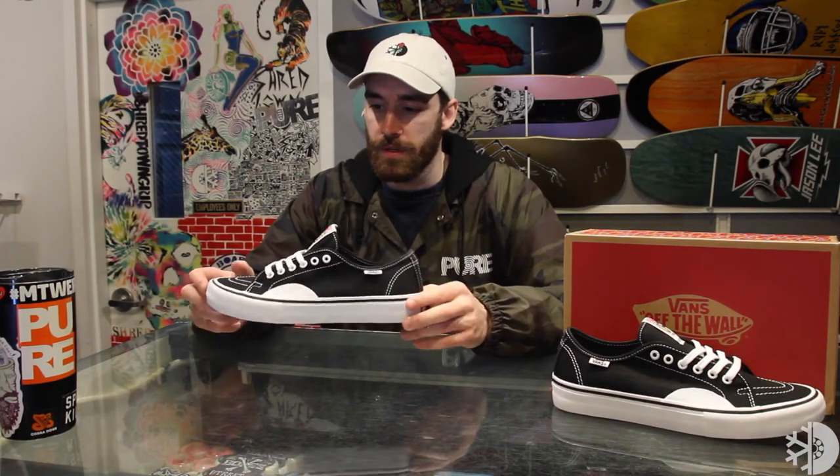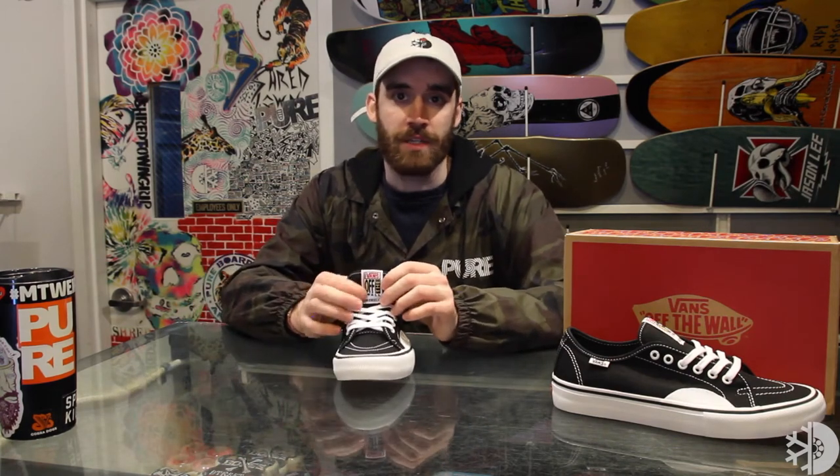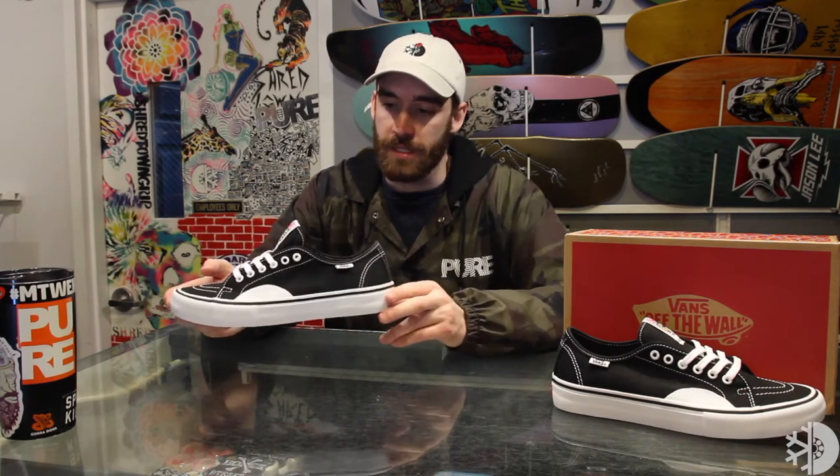I really like the black and white colorway because it's easy to match up with anything. I really like the details of the white stitching as well as the cues of some old Vans with the Vans off-the-wall tongue tag — definitely one of my favorites coming out for spring 2018 with Vans.